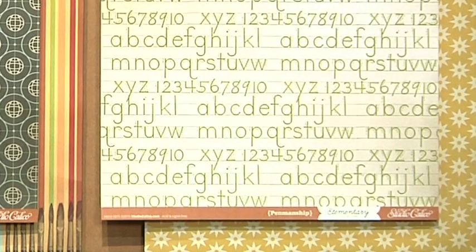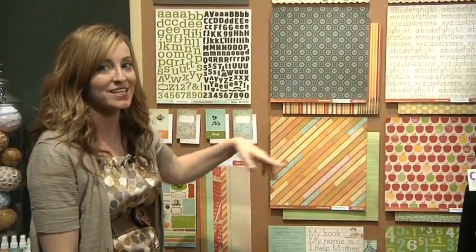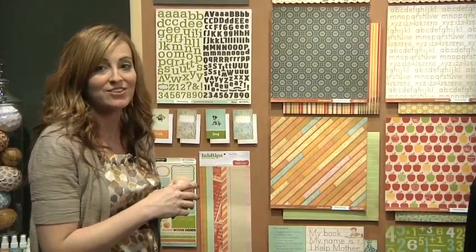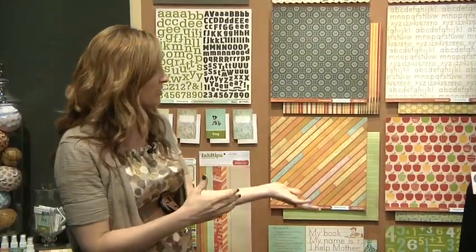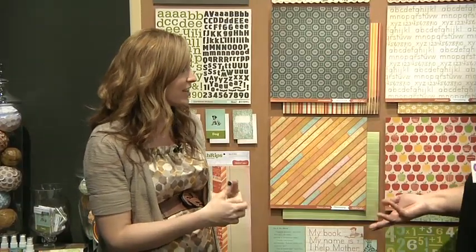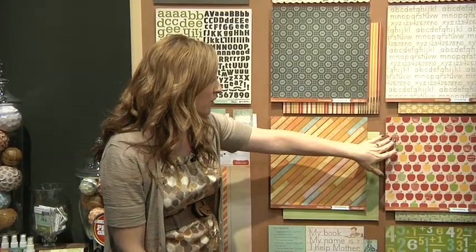Then we have our Penmanship paper with a good tone-on-tone pattern — handwriting practice rulers. This is one of my favorite papers because it was created from a ruler that we found at a flea market, an old vintage ruler. It's really exciting and we've infused more vintage elements throughout.